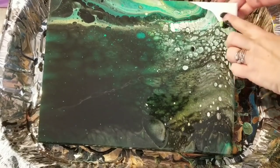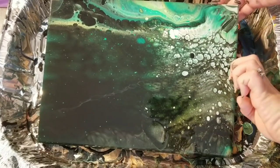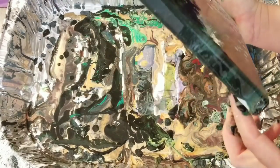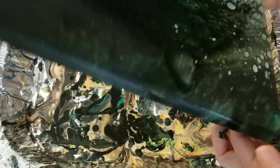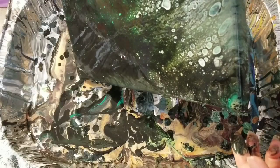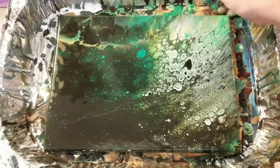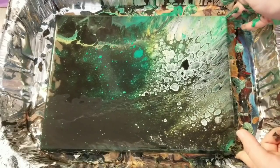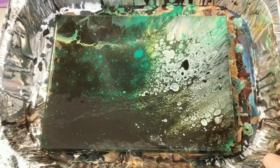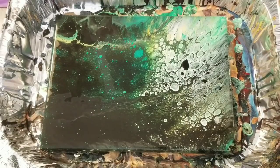All right, let's help it along over here a bit. I'm going to run it back this way. All right, let's go ahead and let that sit there for a bit, see what comes up. I may have used a little too much black actually, but it's hard to tell because cells are popping through. All right, let's let it sit and we'll be back.